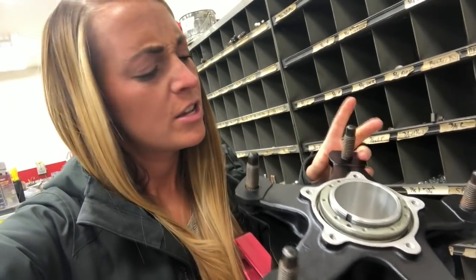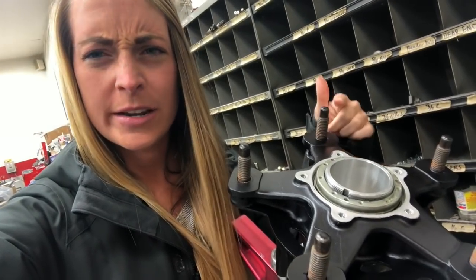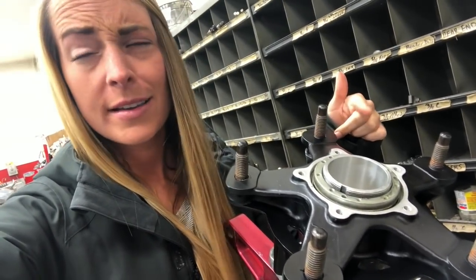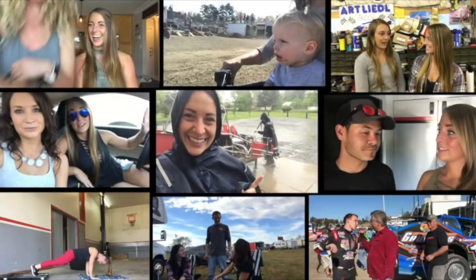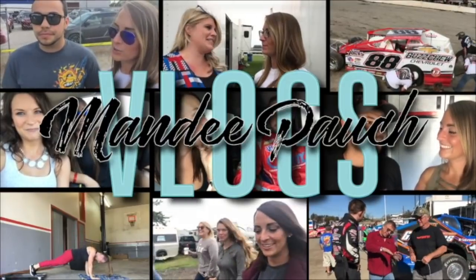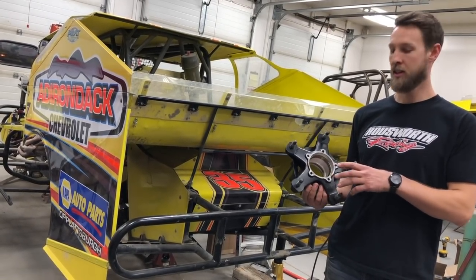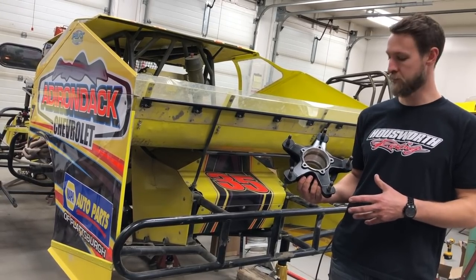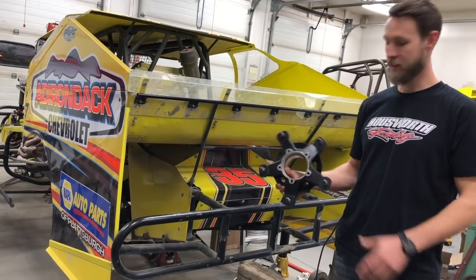Hey everyone, Mandy here. So today I'm going to show you guys how to install new bearings and races in a 2 and 7/8 big bearing hub. Right here I have a Burt big bearing hub.